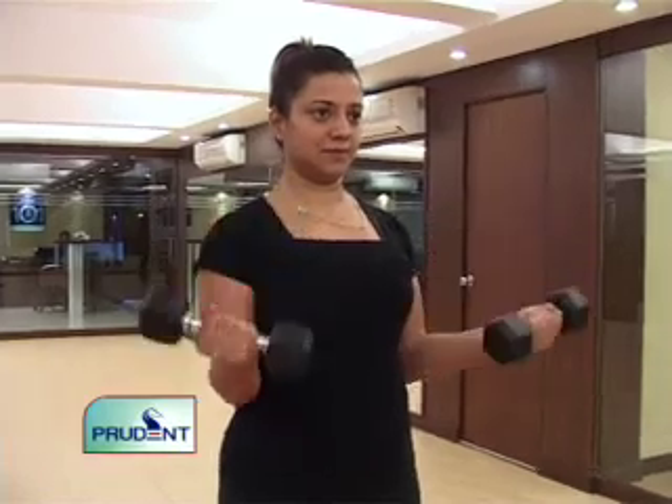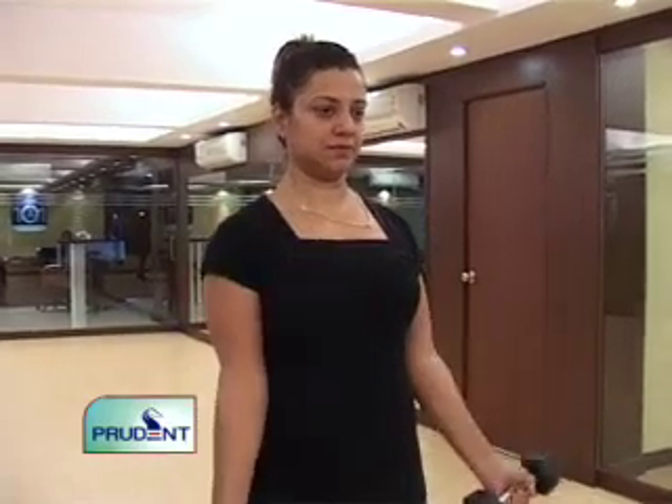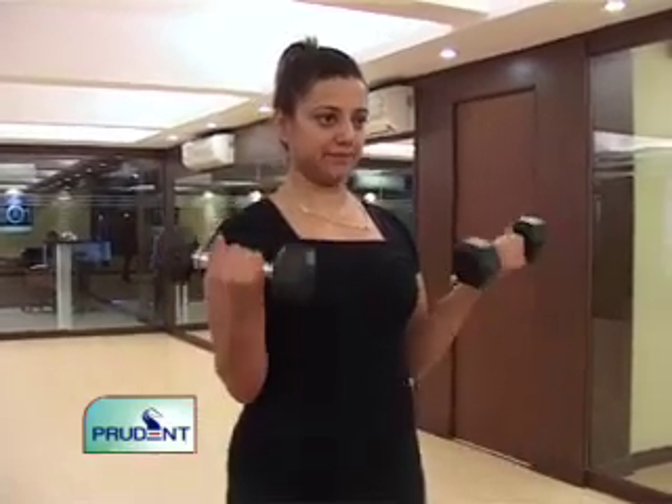How many times do you have to do this? Ideally, you do about 15 reps depending on what weight you're using. If it's a lighter weight, 20 reps, and you do it two sets.